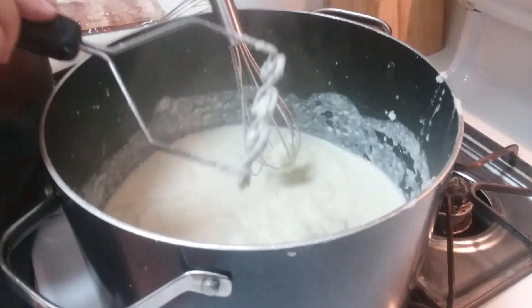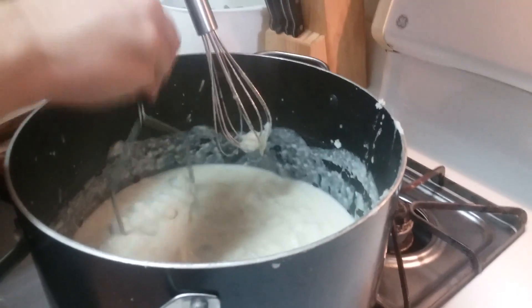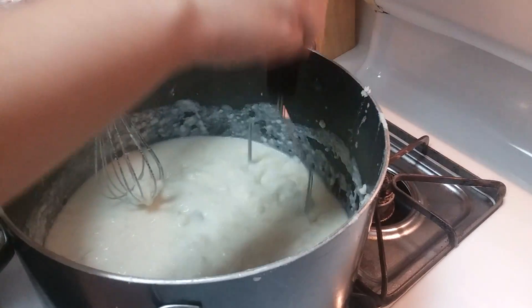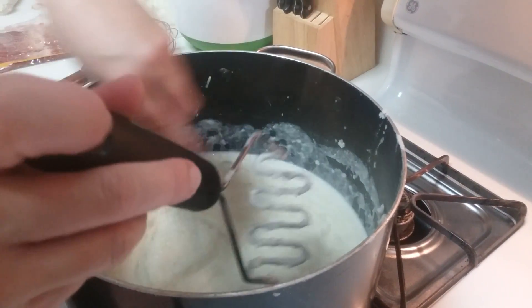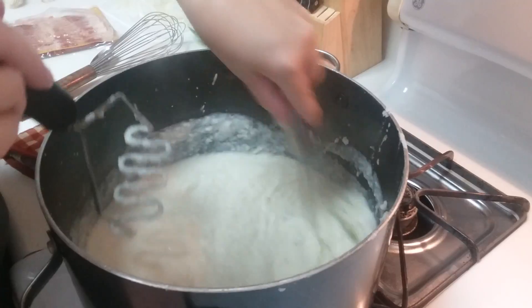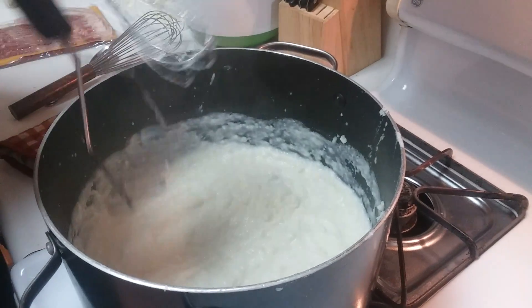This is just a cheap little masher I got for like three bucks at the store. I was planning and hoping that my KitchenAid mixer would come in before this so I could make mashed potatoes properly, but we'll just have to make do with what we have for now. Looks good, so I'm going to take about a half a cup of Parmesan cheese.